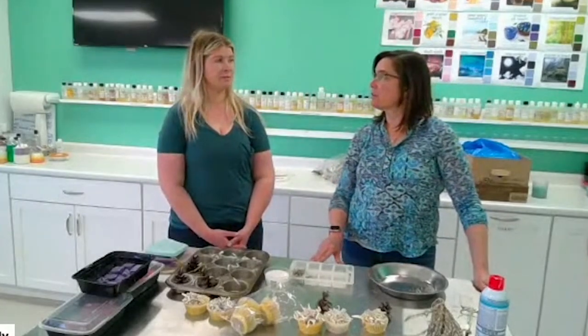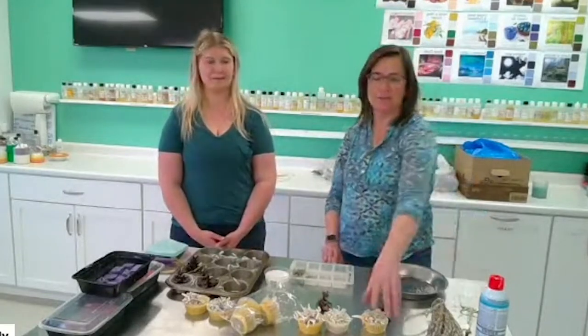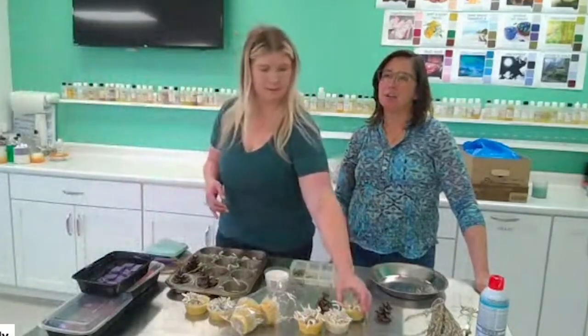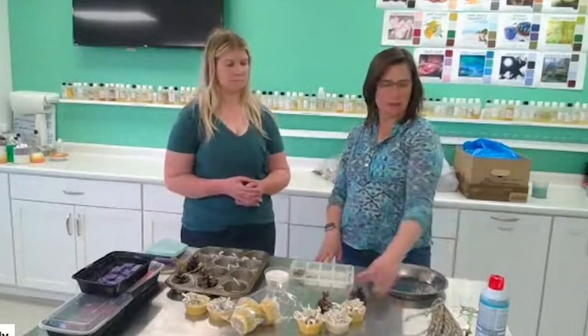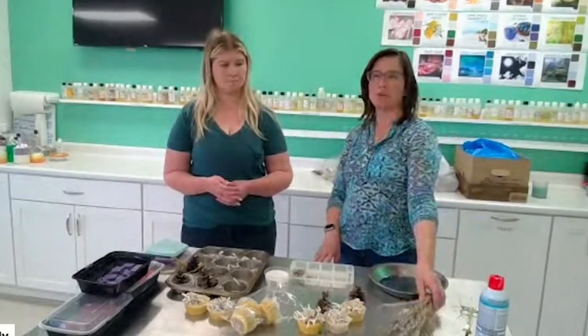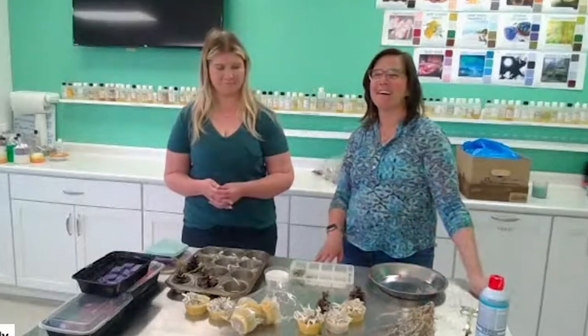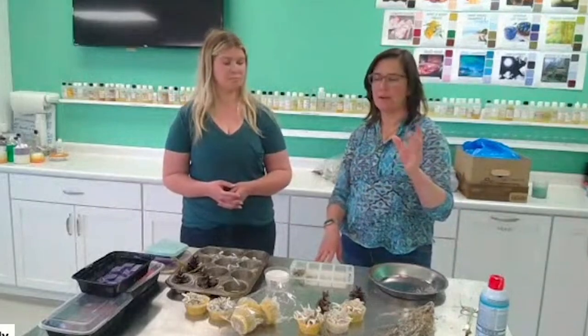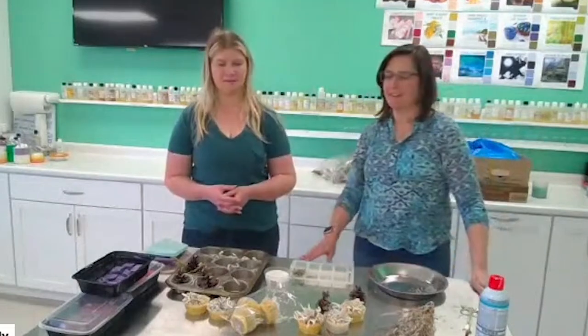We've been using fire starters for like 20 years, since you were a little kid. Sometimes we call them magic muffins because they're pretty magical. Paper is fine, but there are companies out there using botanicals in their fire starters instead of just paper. Think dry botanicals - pine cones, needles, herbs you dried and forgot to use. Anything really dry that will catch fire, even dryer lint.